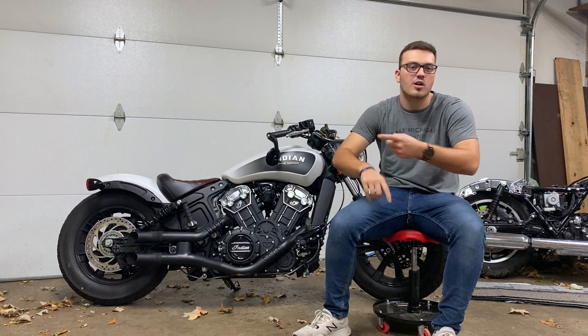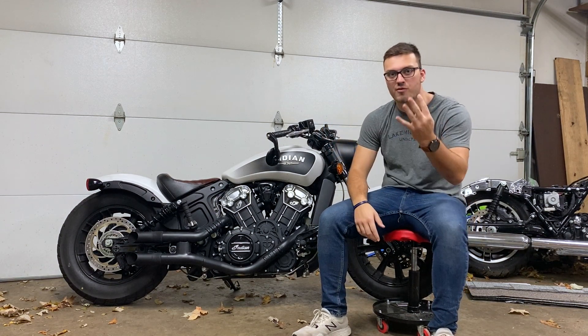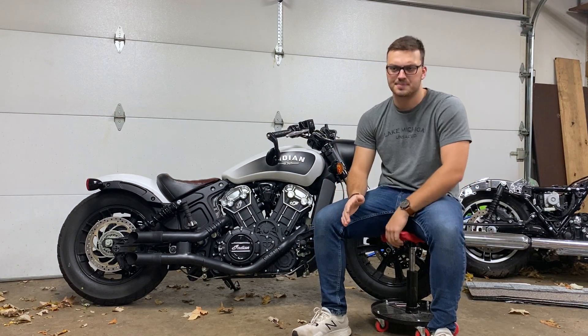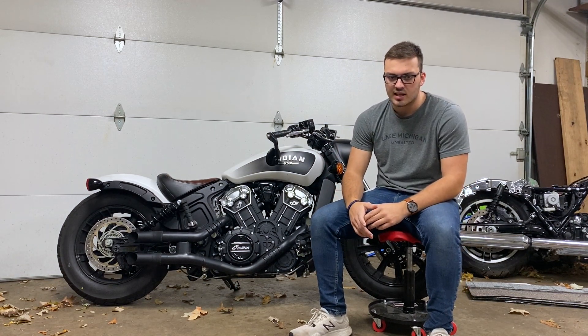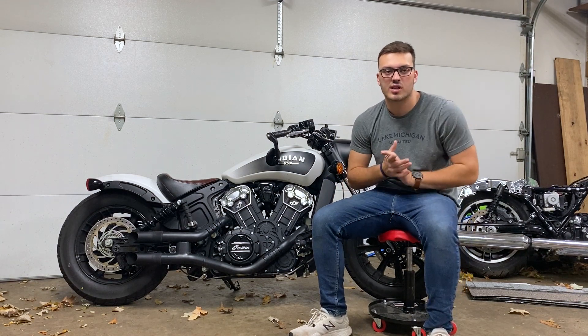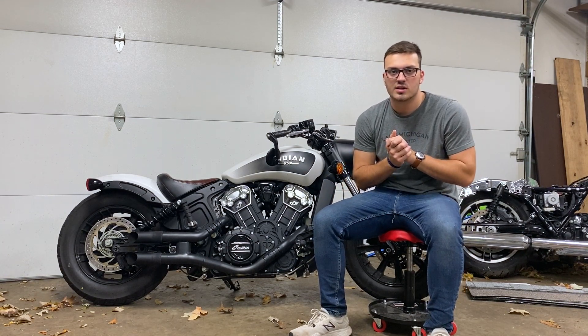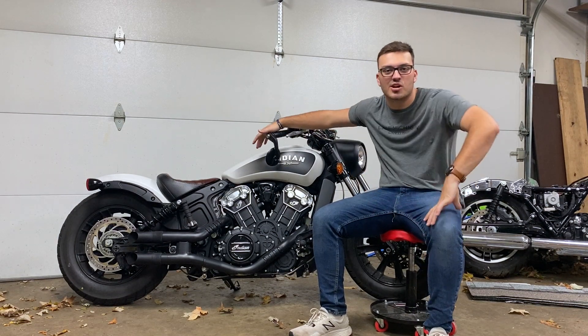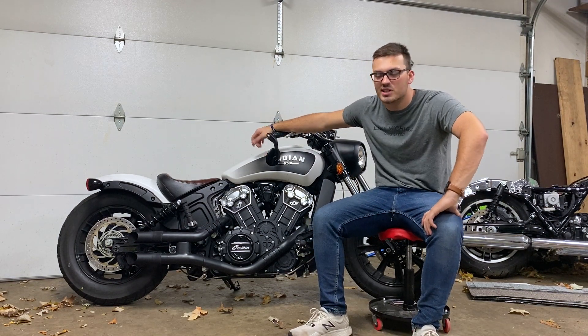I had it March, April, May, and June — so about four months, I put roughly 4,600 miles on it. And I was looking for something different. Nick and I both kind of were looking to maybe get out of the sport bike world and get into something way cooler. And that brings me to this bike.